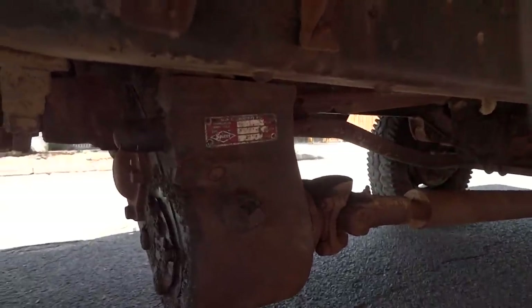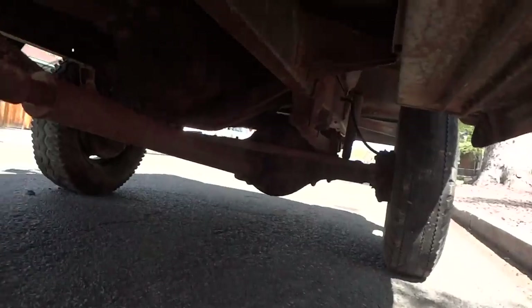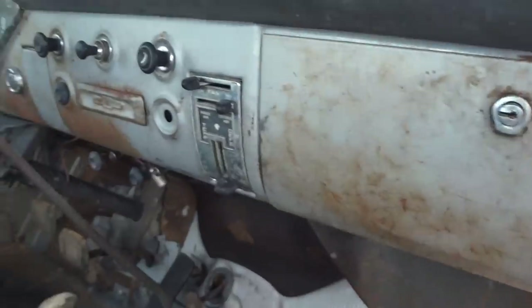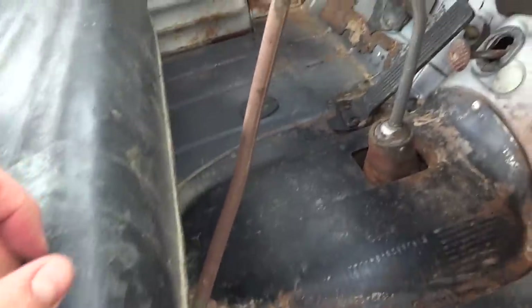There's your NAPCO transfer case and heavy-duty rear end — on this side as well, completely solid. Running boards and hinges show no signs of rust. The floors are 100% — again, this is just surface.